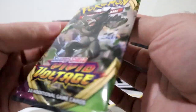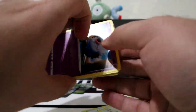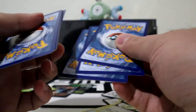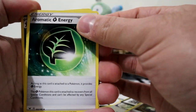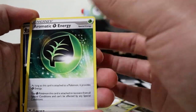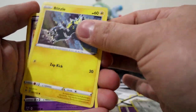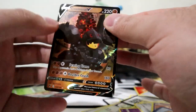Another Vivid Voltage pack. So far it doesn't seem like we've gotten anything good, but we still got quite a few packs to open. Three to the front, energy card. Stunfisk, Aromatic Energy, Mightyena, Woobat, Galarian Weezing, Blipbug, Milcery, Skiddo, Clefairy, and Coalossal V.